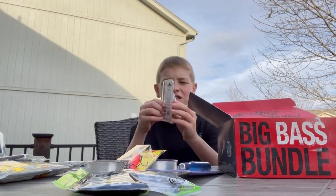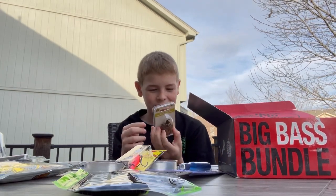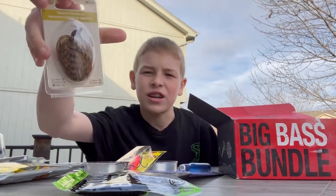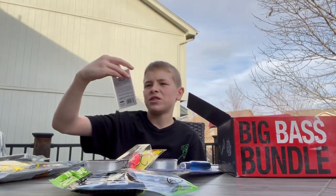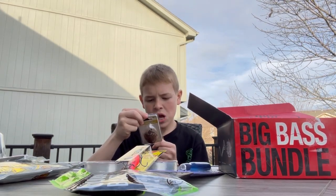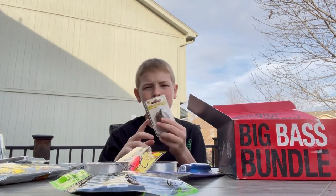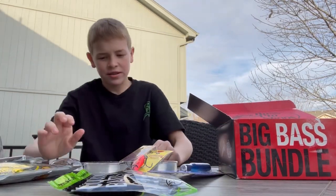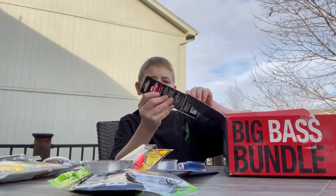We got a little finesse jig — crazy stuff they put in here. I was looking at these little juicy jigs from Carl's and the Googan Squad. I want to say the color is Peanut Butter Jelly but I don't see a color label. Either way, it's a tungsten jig which is fantastic. Gray tungsten — congratulations Bass Pro, you might have one of the best boxes of all time.